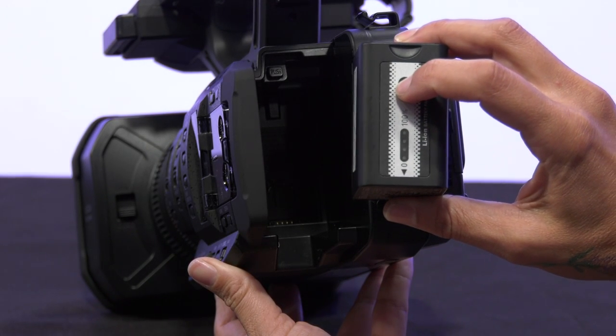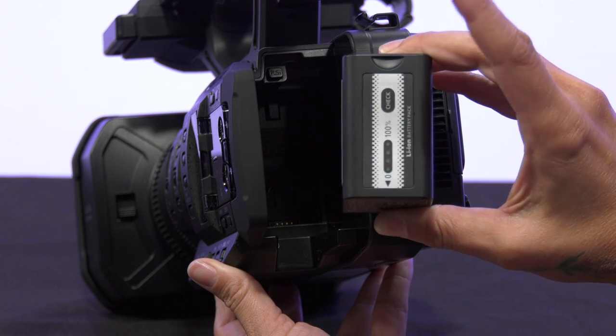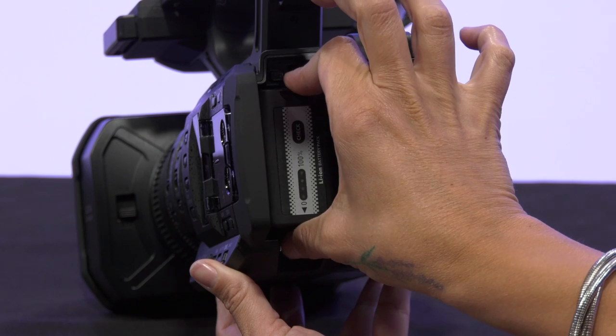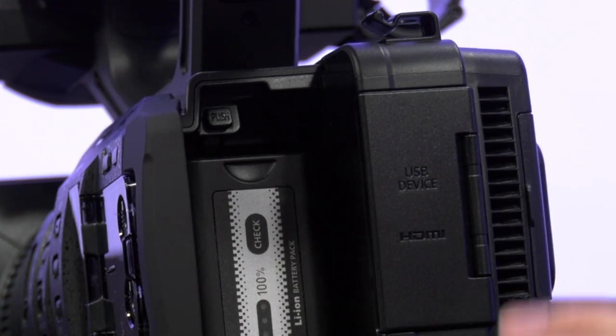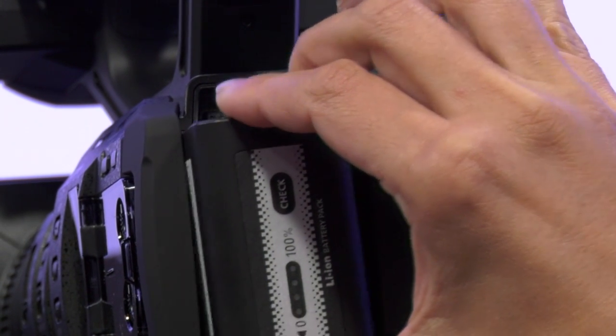Next you'll want to put the battery in the back of the camera. You can push the button to see how much power is left on the camera battery. Insert and slide it down until you hear a click. To release the battery, simply press the button, use your thumb to press up and out.